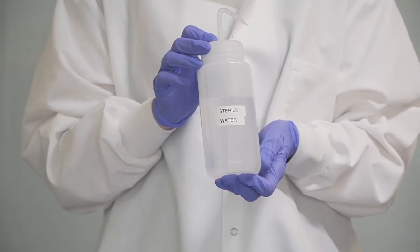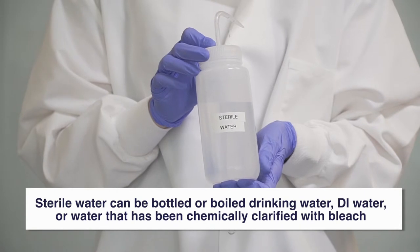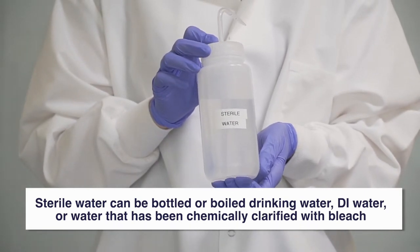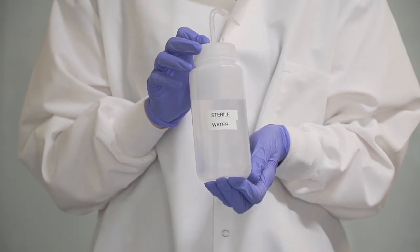Your third bottle should be filled with sterile water. Sterile water can be boiled, bottled drinking water, DI water, or water that has been chemically clarified with bleach.